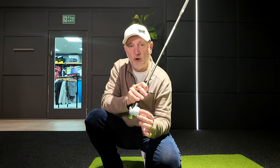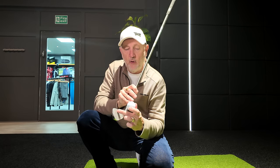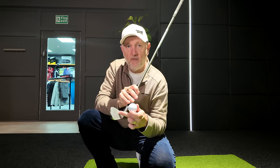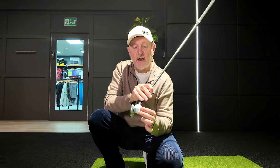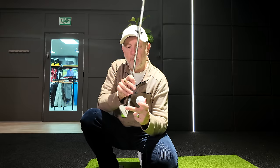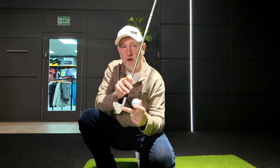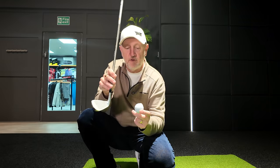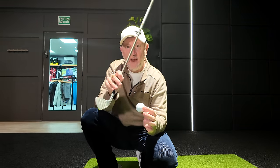Yes, we hit the ball with a descending blow and create a divot, but there are consequences. We start to deal off the club a little bit and potentially strike the ball with the top half of the iron's grooves, which is not the sweet spot by any means. The ideal is to get the ball to impact in the center of the club face — maybe two or three grooves above the bottom groove.